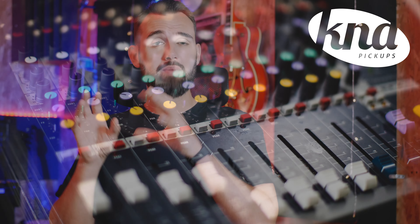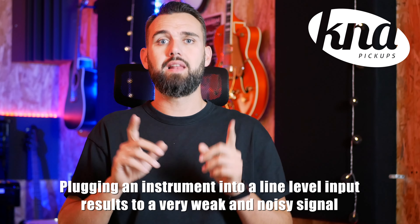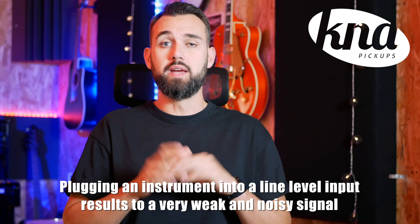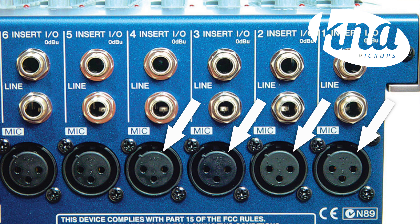Now you have all the basic information. We'll see how to connect K&A pickups to the mixing desk when you play on stage. When you play on stage, you may have to plug your instrument directly into the PA system via the mixing desk. In this configuration, you can plug your K&A pickup into the line level input of the mixing desk using a quarter-inch unbalanced cable. However, it's highly likely to get a lot of noise and a weak signal, because the K&A pickup has an instrument level output and will be weak into a line level input. That's why you should use a DI box to plug your K&A pickup into a microphone balanced input of the mixer.